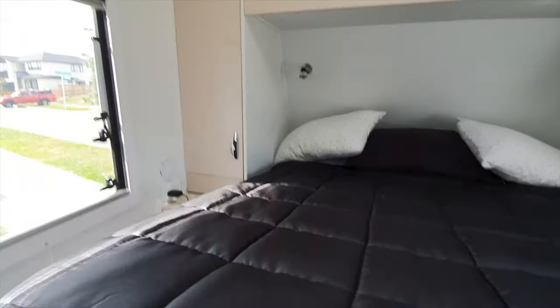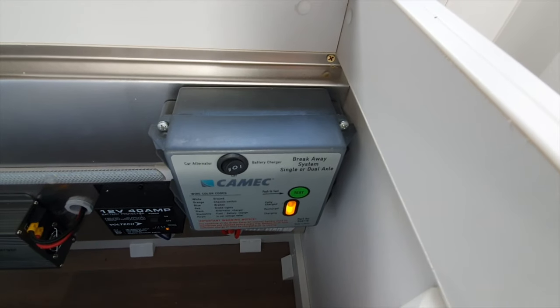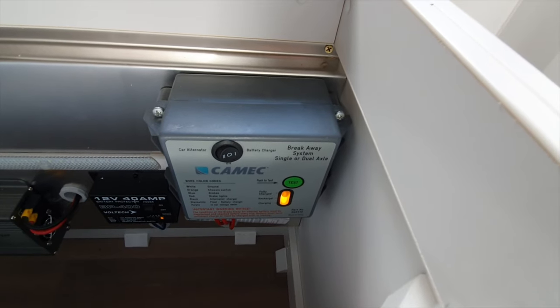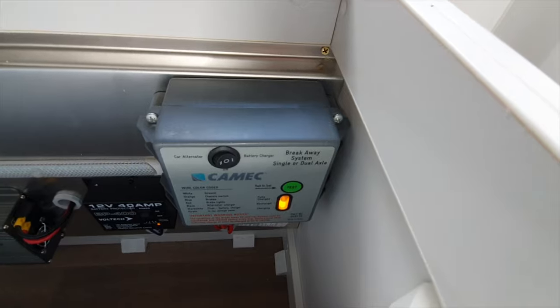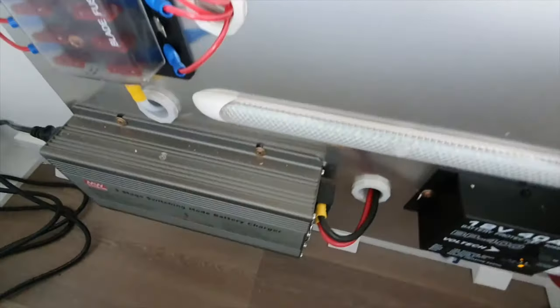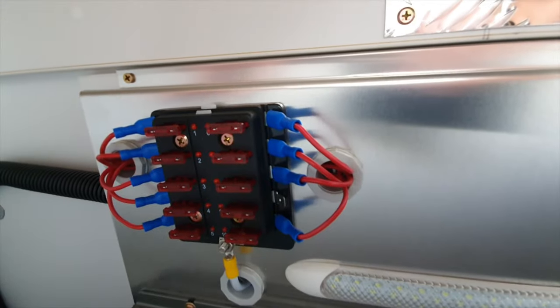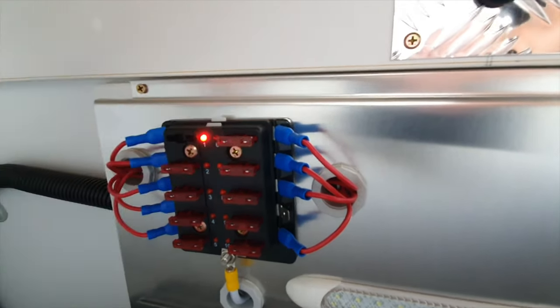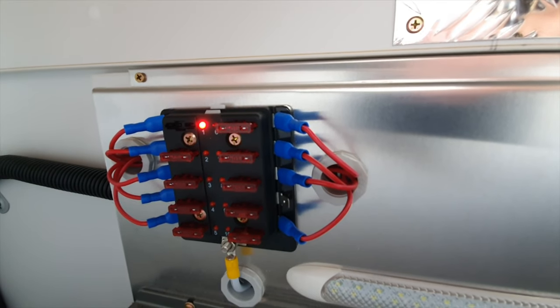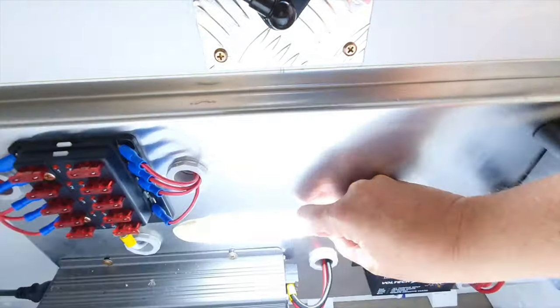If we go underneath the bed, there's a bit of a system in here. We have the electrics and charging for the breakaway system that you hook onto your car for your electric brakes. There's your battery protector, battery charger for your solar system, and your fuse board. The fuses aren't labeled but if one is blown a light will come on, making it easy to identify. There's also a little light in there if you're working in the dark.